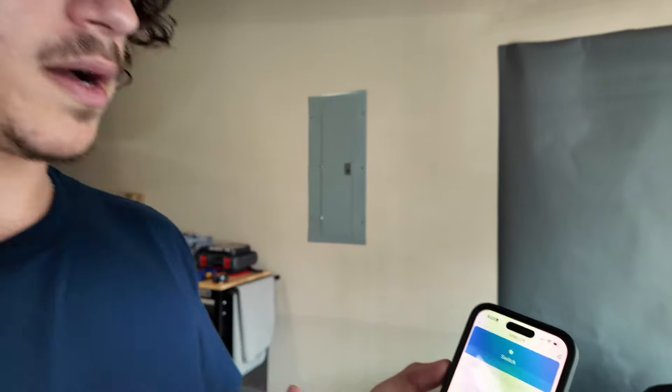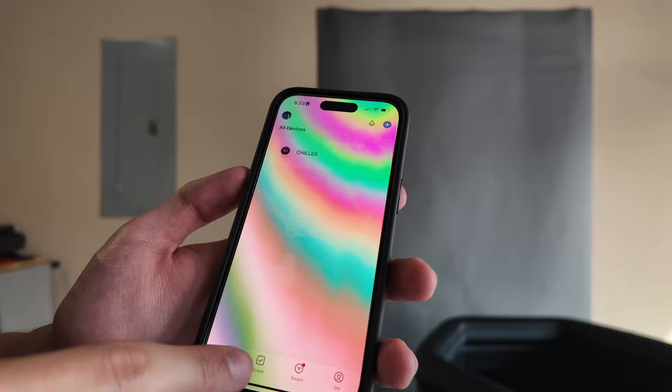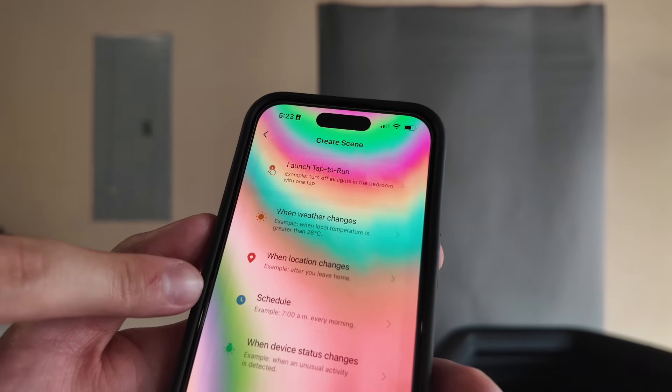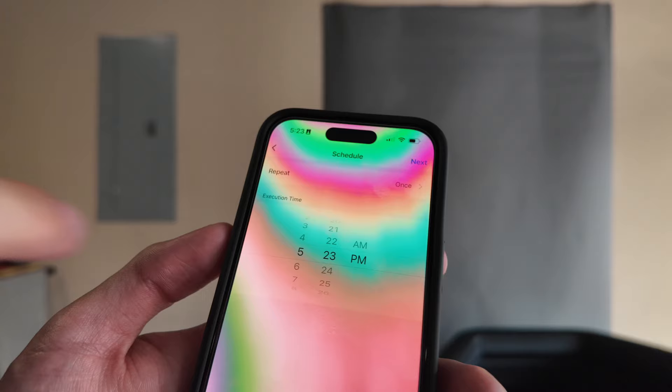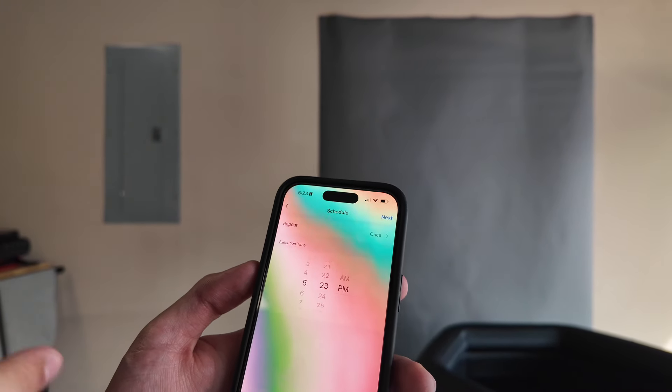I know a lot of you guys are probably going to want to set it on a schedule. So when you come into the app, once you get it turned on and have it set to your desired temperature, you can come down here, press scene, create a new scene, and right here you'll be able to set a schedule. Set whatever time you like, and you'll be able to have that up and running just a few hours before you actually get in.